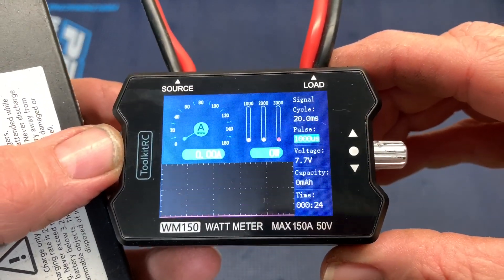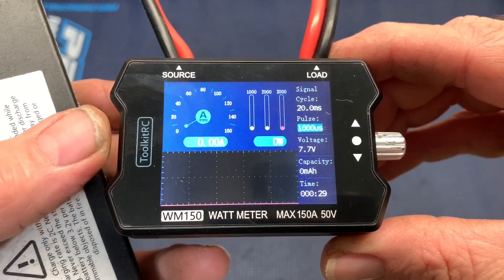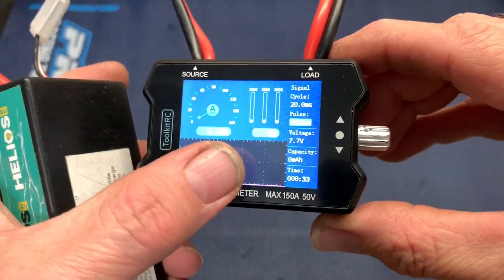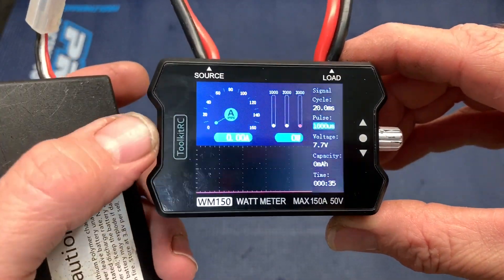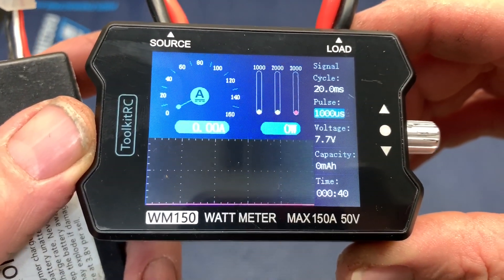With it powered up on a 2S, you can see it has a pretty nice little display. This is a real-time display, so when I put a load on this, you'll actually be able to see a little graph running across, and you'll be able to see the numbers of just how many amps or watts the motor's pulling.